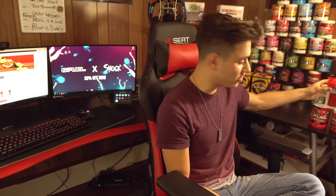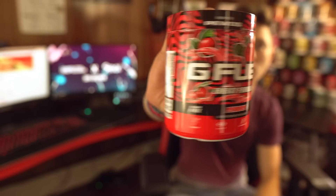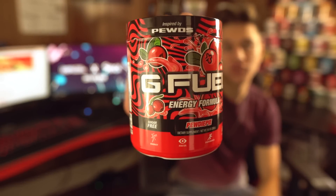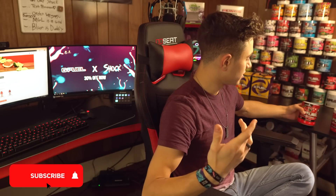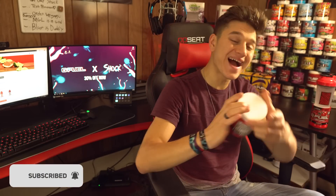What's going on everybody? In today's video we're doing our first ever 'Does it G Fuel' with the PewDiePie G Fuel flavor. I've got it right here — the PewDiePie G Fuel flavor, lingonberry or cranberry, whatever you guys want to call it.